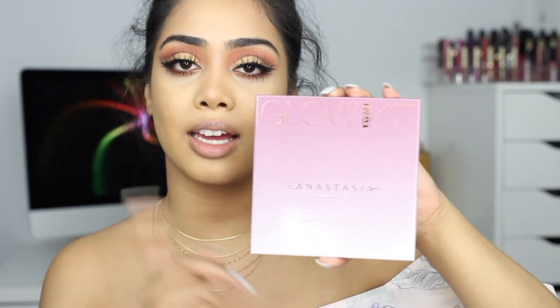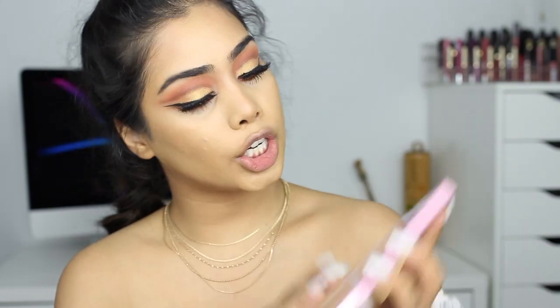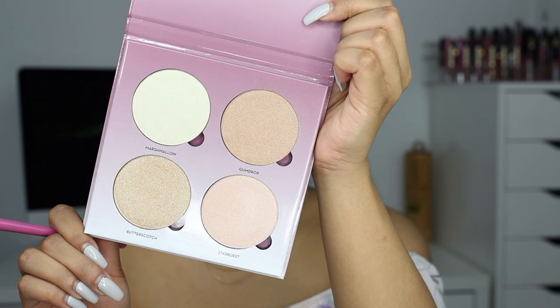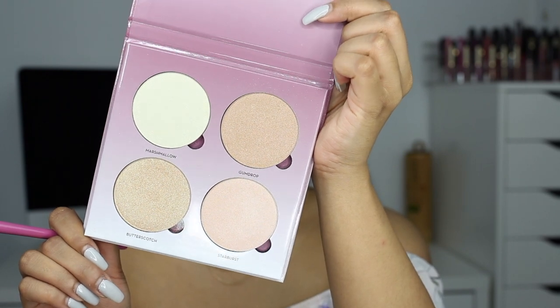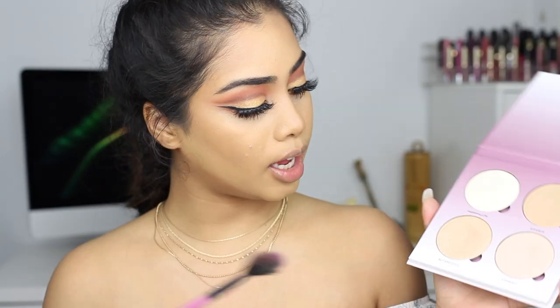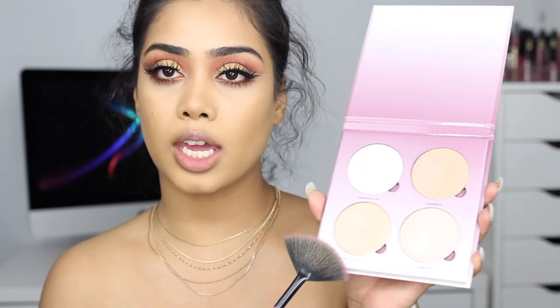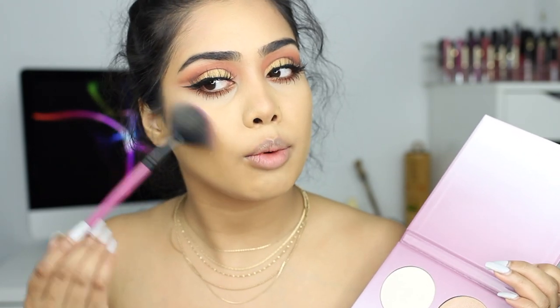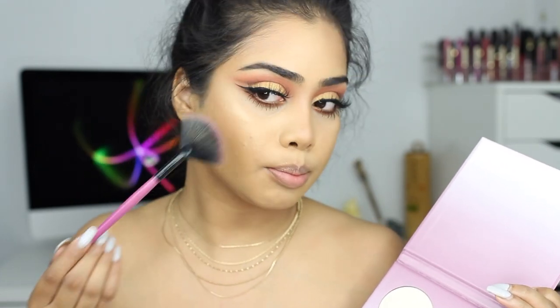To highlight the face today I'm taking the Anastasia Glow Kit in Sugar — I think this is new. I turned down my brightness just to show you guys what the shades look like. For the highlight I'm going to take Butterscotch — it's a golden shade, so it's going to tie in with the gold on the eyes. This is pretty.